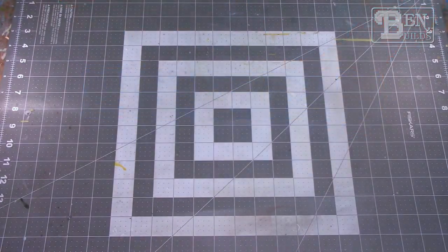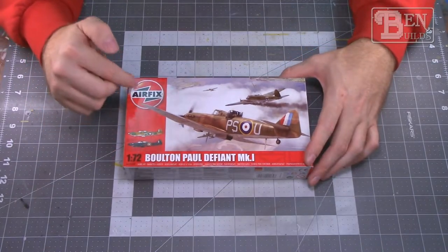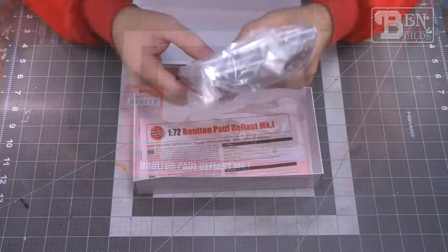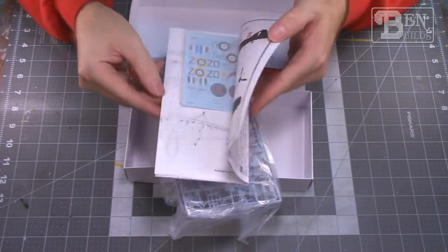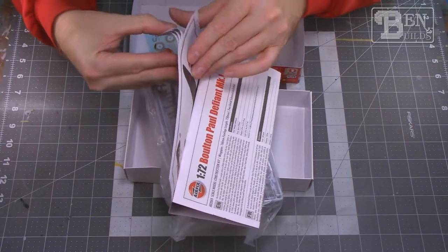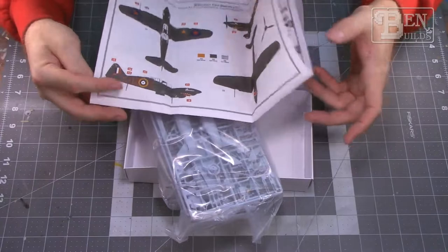Next we have the 1/72 scale Airfix Boulton Paul Defiant Mark One. I've always wanted to build a Defiant but never had the opportunity. Inside is a single bag with sprue, instructions, a single decal sheet, and a stenciling sheet. We have two color schemes: an all-black night fighter version and the more typical daytime scheme of dark earth over dark green with a sky undersurface color.